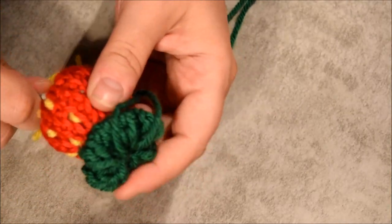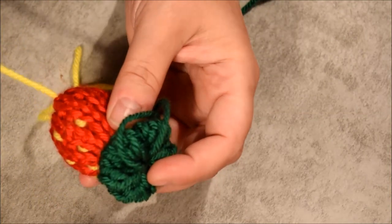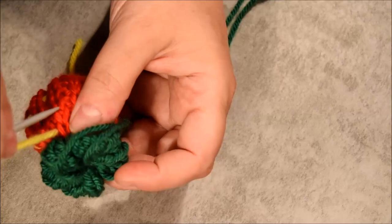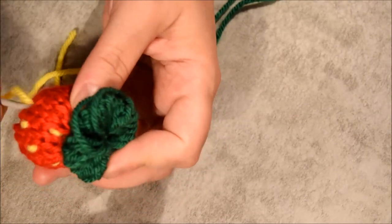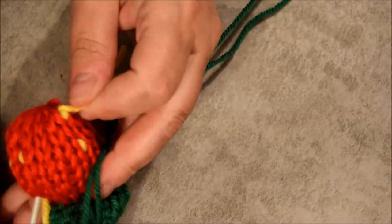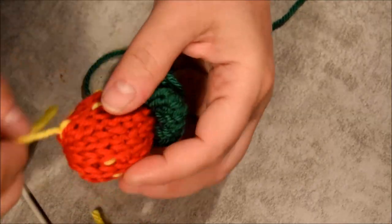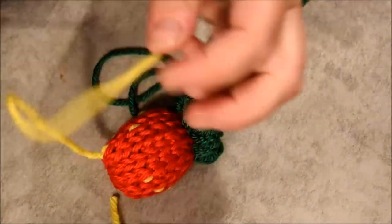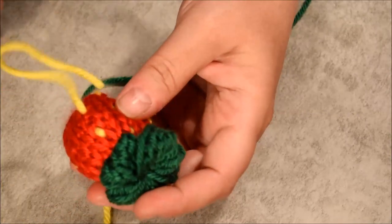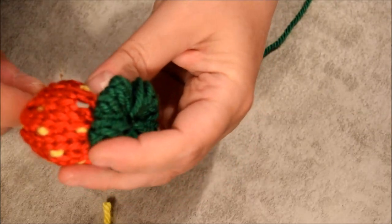I don't have a lot of yarn left — I hope I have enough to continue. Almost finished. Finish and join the starting point. Continue with the other tail of yarn to add some seed on it.